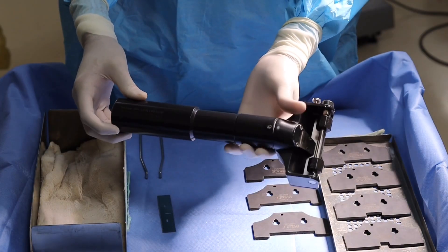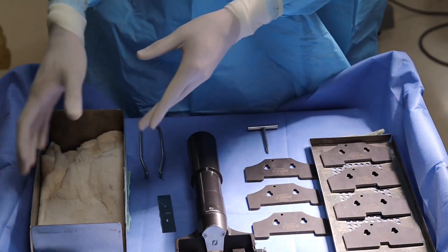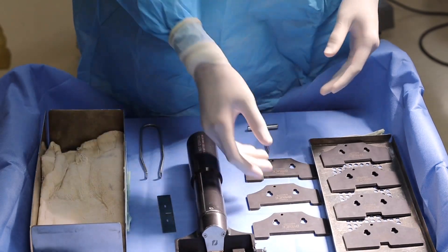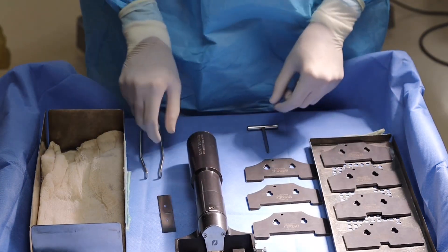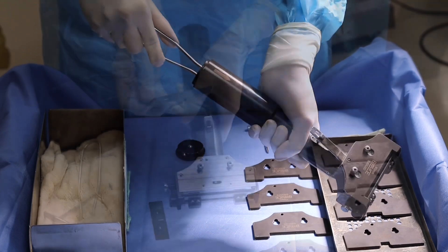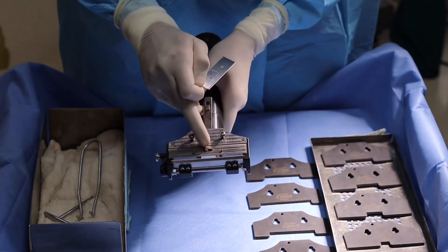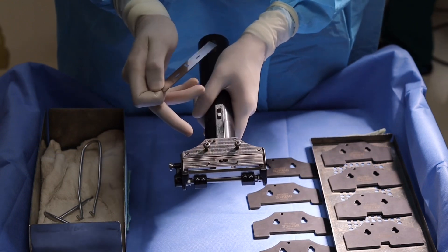This is the battery-powered dermatome which we use in our department. It has various parts which includes a sterilizing case, graft plates of different sizes ranging from 1 cm to 8 cm (10 mm to 80 mm), a graft blade, and a 3000 mAh lithium battery. There is a lever for holding the graft blade and two screws for holding the graft plate.